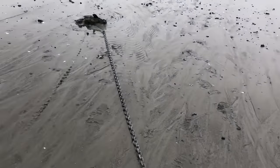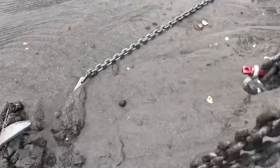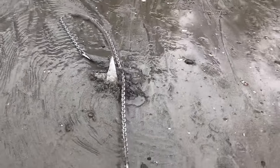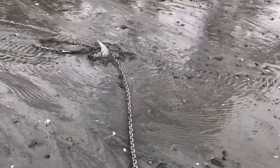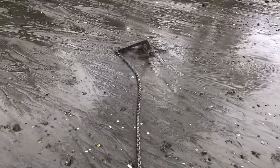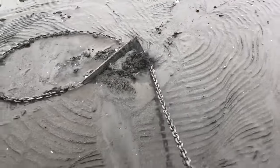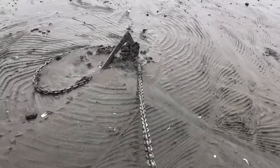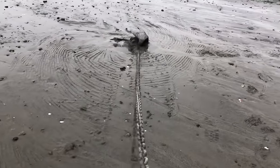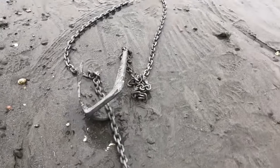I tried to simulate more extreme and dramatic shifts in wind and current, and as long as I was pulling horizontally, even if the rode tripped over the anchor itself, the anchor simply pulled itself out and reset again — and again, and again.